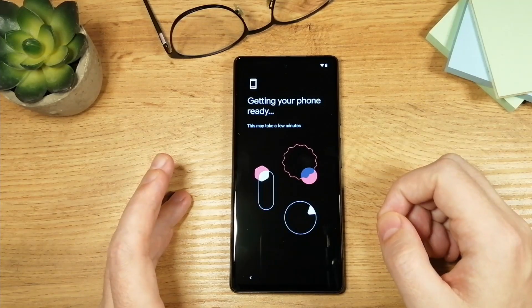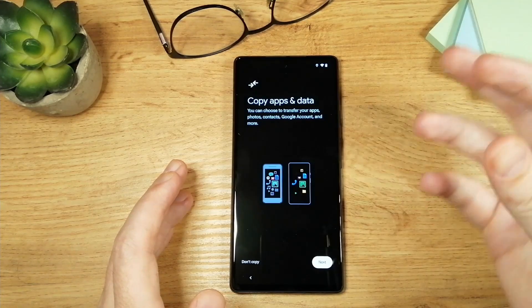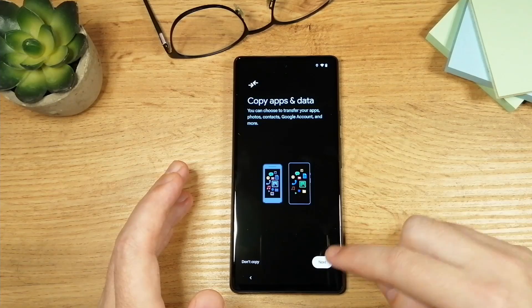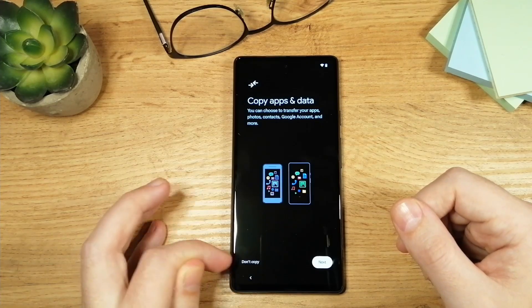Here again you'll have to wait a little bit. The next option is to copy your apps and data from another phone. If you have another phone and want to transfer all of your data and apps, you can tap on next and go through those steps. In this case I don't want to do that, so I'm going to tap on 'Don't copy.'